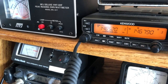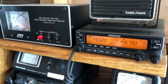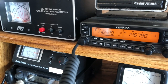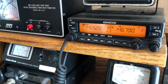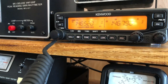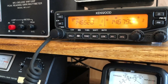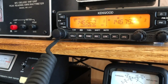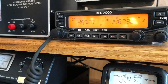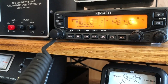Giving it a few more shots. This is Kilowatt 2 Charlie Juliet Bravo, K2CJB, listening 5-2. Trying again... Kilowatt 2 Charlie Juliet Bravo, listening 5-2. Still nothing so far, but we'll keep at it.